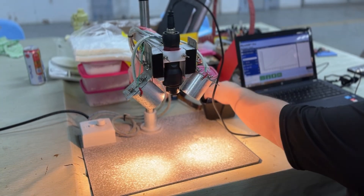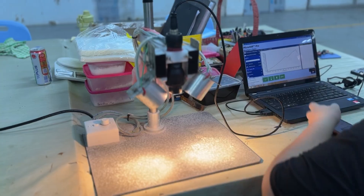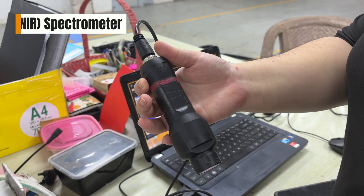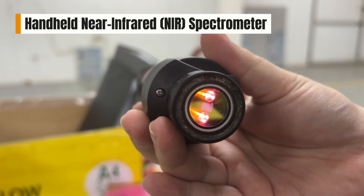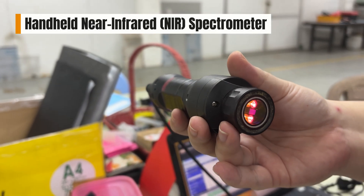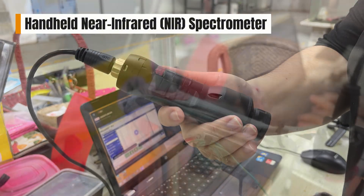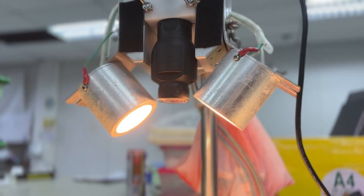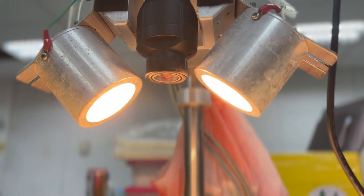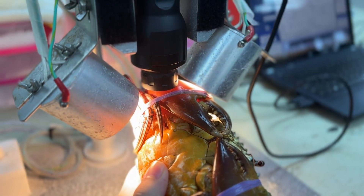Now we'll show you how this system works, step by step, to test and identify the quality of each crab. This is a handheld near-infrared spectrometer — a portable device that uses near-infrared light to quickly analyze the chemical composition of a sample without damaging it. This is the stand used to hold the spectrometer; it includes built-in lights on either side to provide consistent lighting during the scan, which helps improve accuracy and reduce interference from external light sources.